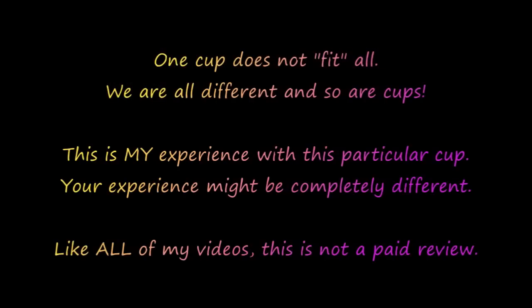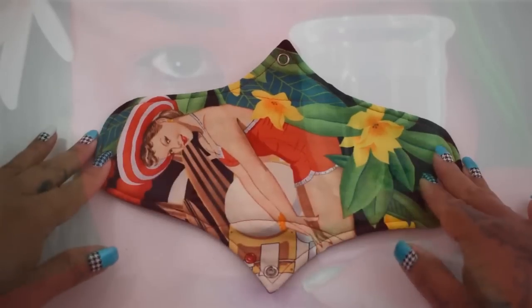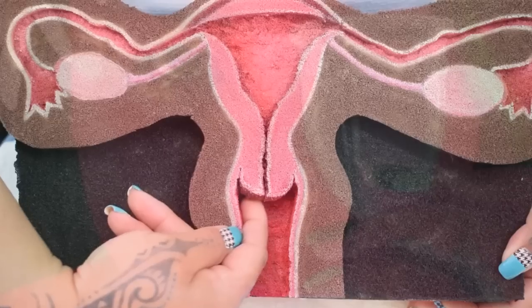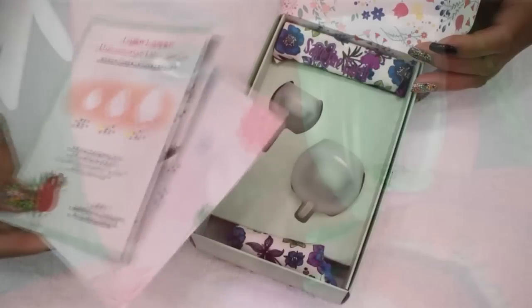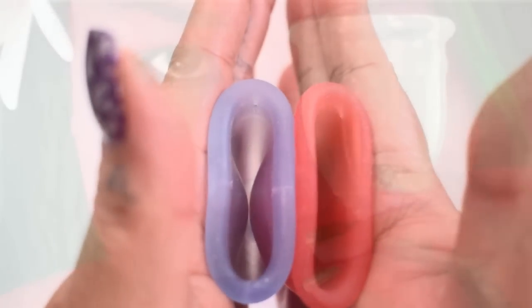Please remember that one cup does not fit all. We are all different and so are cups. This is my experience with this particular cup, but your experience might be completely different. Like all of my videos, this is not a paid review. Hello everyone, it's Red Herring. I hope you're having a great day. Any websites, links, or discount codes that I might have at this time will be in the description below. If you find anything helpful or interesting in this video, please give it a thumbs up, comment, share, and don't forget to subscribe if you haven't already.